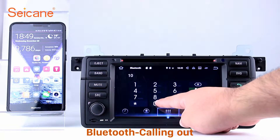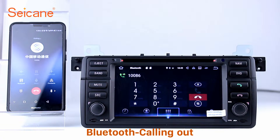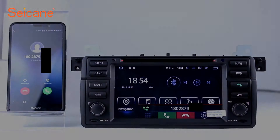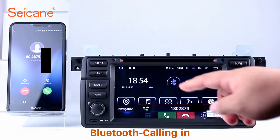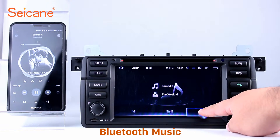Bluetooth. Let's come to the Bluetooth function. Connect your phone with the unit via Bluetooth and dial numbers on the screen directly. You can also answer calls through the screen and listen to music from your phone.